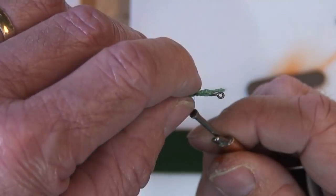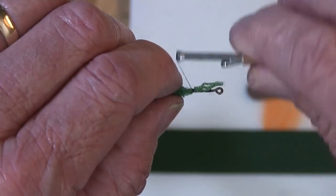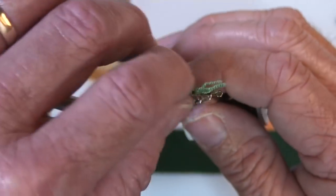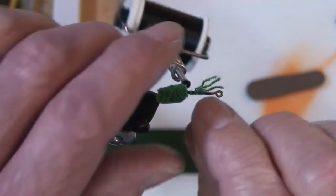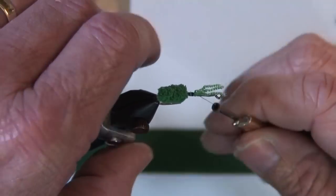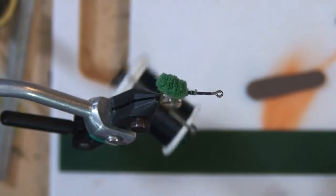Go ahead and put this microfiber material on, and when I get a good bite on it I'll actually go back towards the material to grab some more of it and lock in any fibers that might want to pull out — that will prevent them from pulling out. Go ahead and lock that down and cut off that string that held the microfibers in place.